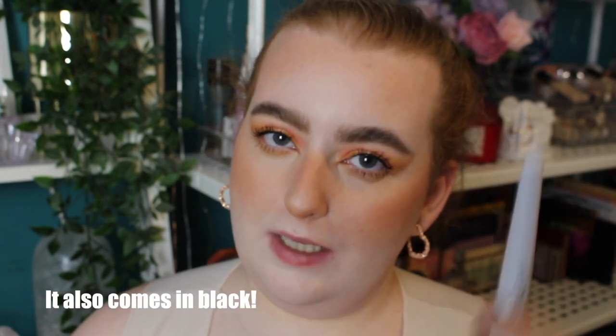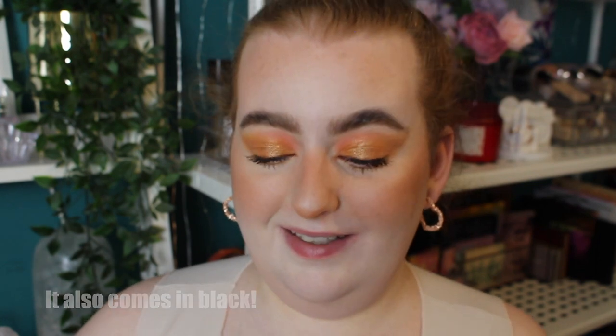I decided to pick up this white liquid eyeliner — I wanted to test the formula. I love to have a white eyeliner in my collection, and I feel like you can't have too many because so many of them aren't that good. This is the dip eyeliner in white and it was £2.50. It is a felt tip — actually very hard and stiff. With this kind of blushy look, I thought it would look nice with maybe some daisies or flower freckles on top. It does not smell good — it smells like paint. I'm concerned.